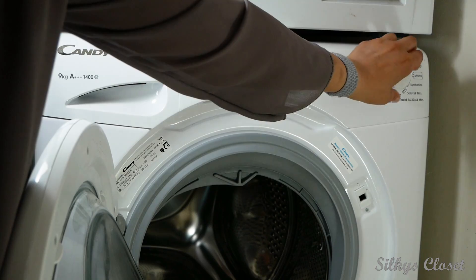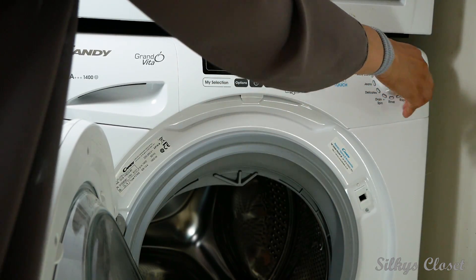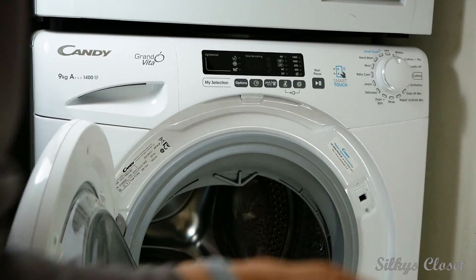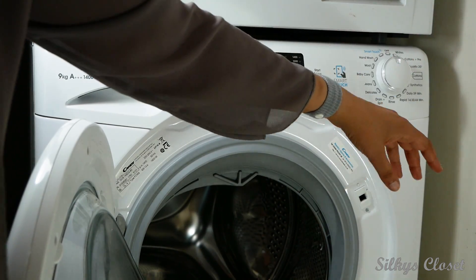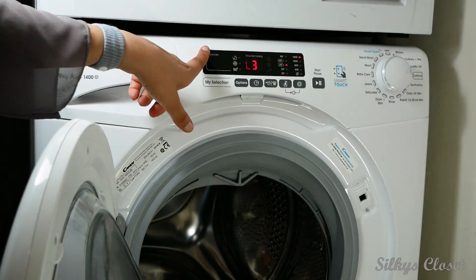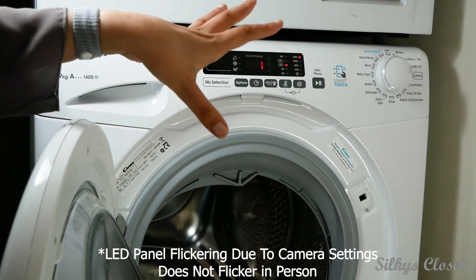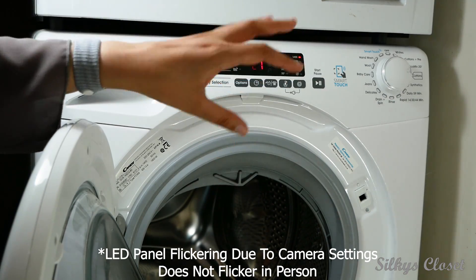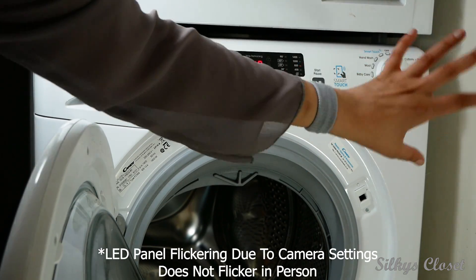These are all the settings you can put it on — all the different settings. You have rapid, you have cotton, and because it's digital you have one that works out the kg, the time, and the amount of water you need, which is quite cool. It's also got baby care, jeans, delicates, and all that.